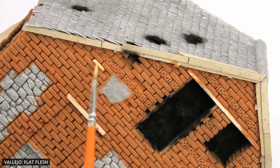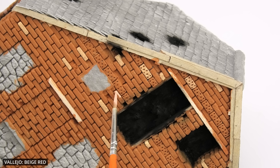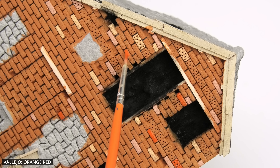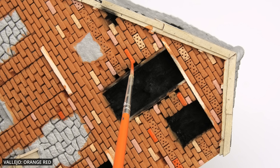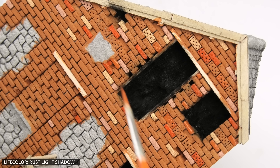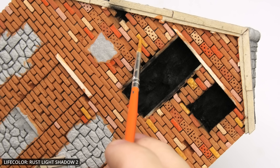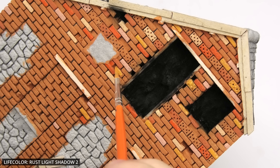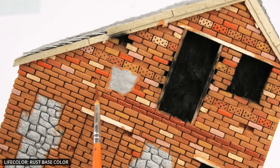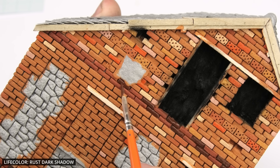Adding some variation to individual bricks is pretty good, although not totally necessary. I've seen many examples of old buildings where the bricks had a uniform color, but it truly helps to add a touch of authenticity to a model. The color choice is almost endless — I even grabbed my set of Lifecolor rust paints. Most of these strong contrasts will become subdued after the mortar and weathering are applied, so I find it better to go slightly over the top during this process, because some of these effects won't be too evident at the end.